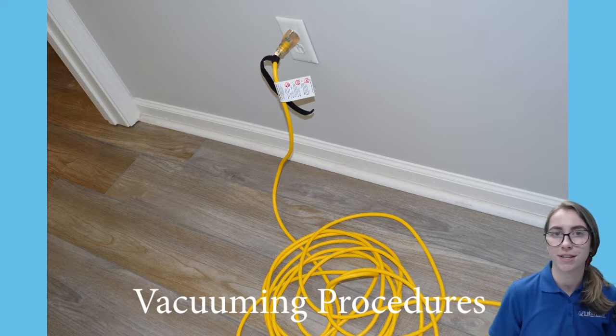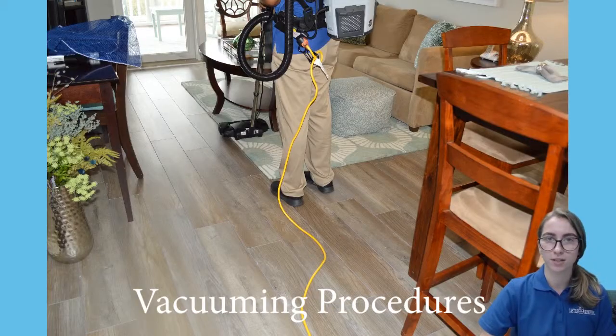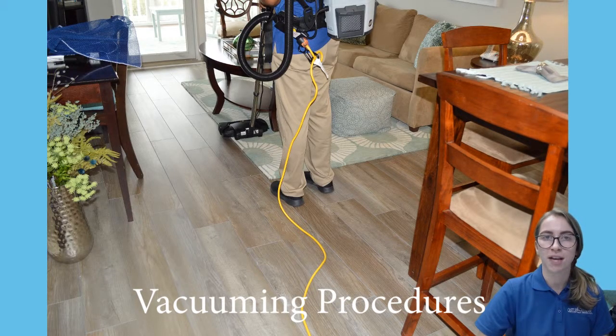The goal is to plug the vacuum into a central location and vacuum the entire floor. To accomplish this, we have a 30-foot extension cord. The ideal outlet is as close to your starting point as possible, while still allowing you to vacuum the entire area without replugging. This also means that most of the cord will be behind you while you vacuum, which is faster than working towards the cord.